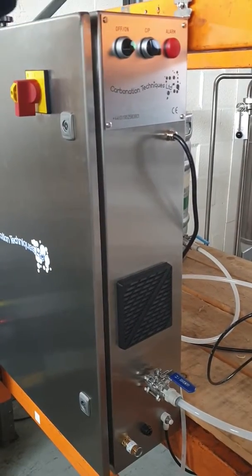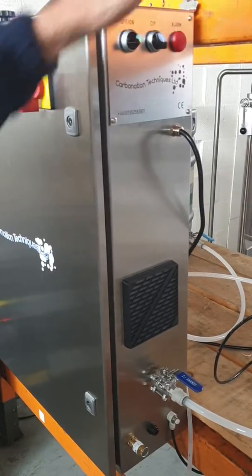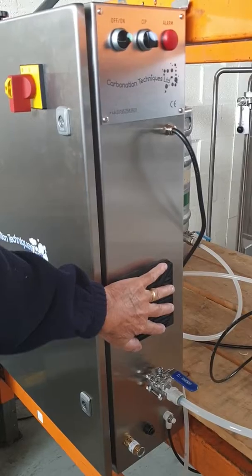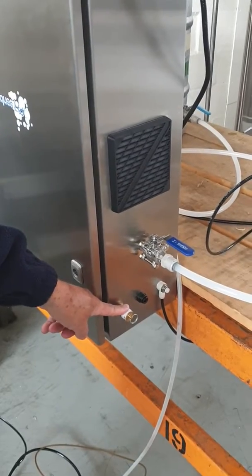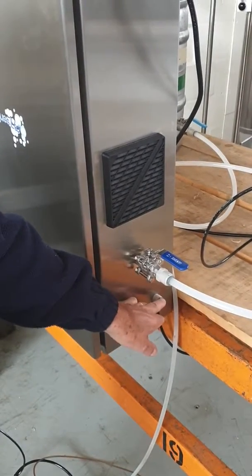On/off switch, CIP switch, alarm light, single phase connection, inlet for the cooling fan, product outlet, pressure relief valve, safety valve, CIP outlet, deaeration outlet.